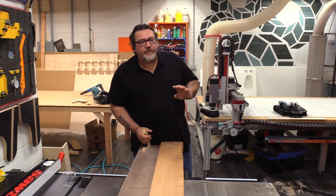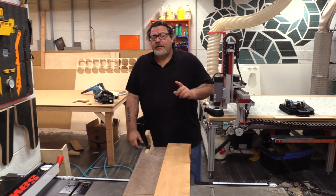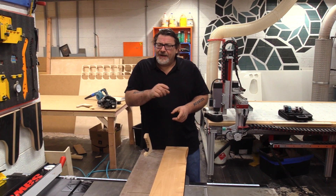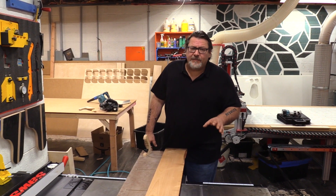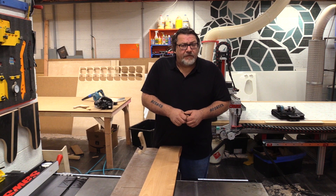In this video I want to show you if our standard infeed table will fit on your saw or not, and if you have a saw that this can work for but might need a little modification. Let's take a look at some of the specifications you're going to need to know before you order one of our infeed tables.